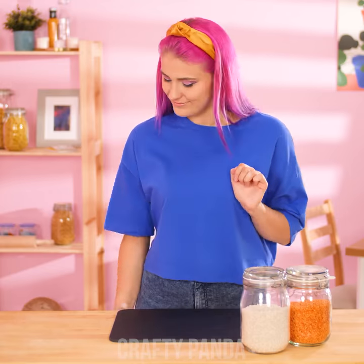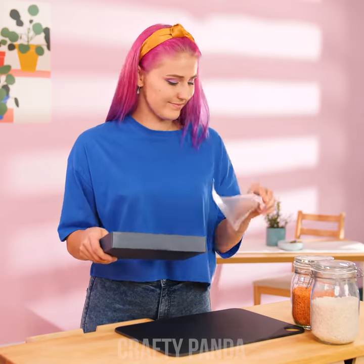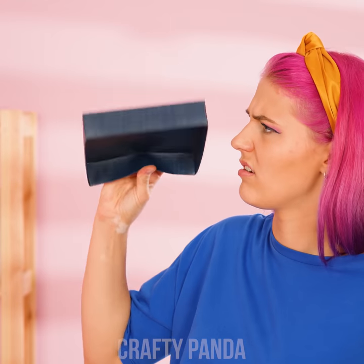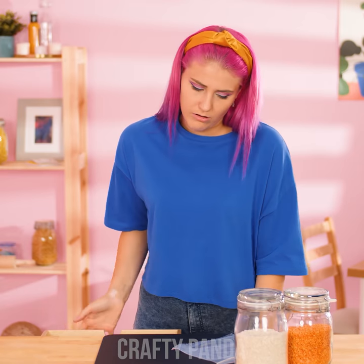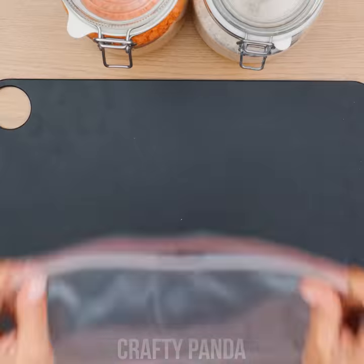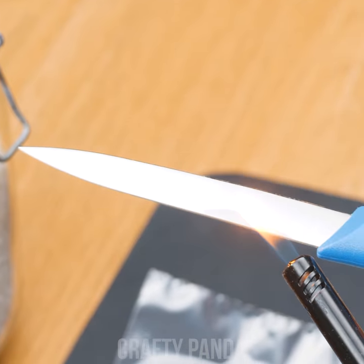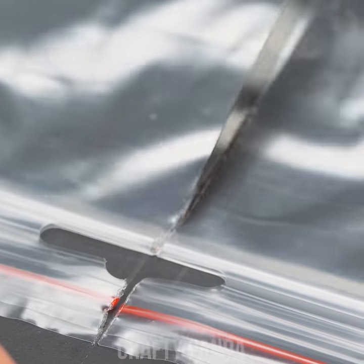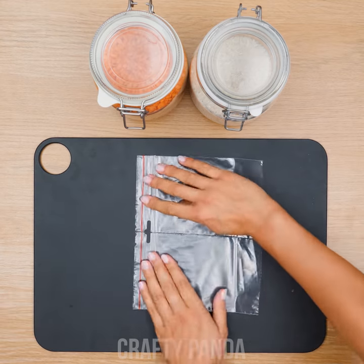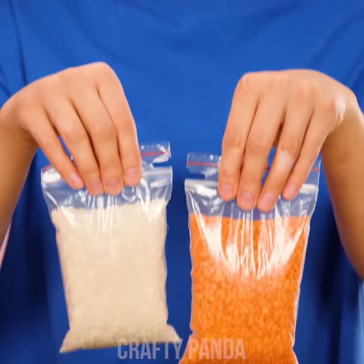Emily has some peas she needs to divide for later, but that was her last Ziploc bag. Here's a hack you can use: just put the bag on a flat surface, heat up a knife — it might take a moment — and cut the bag in two. You now have two completely functional Ziploc bags!